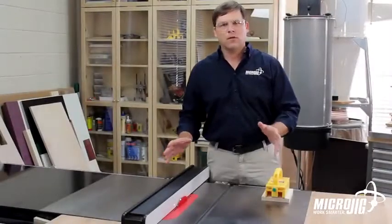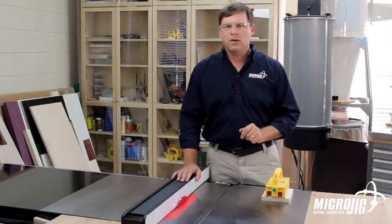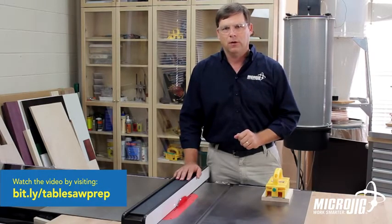Now every table saw sets up just a little bit differently, so you want to make sure that you refer to your owner's manual, or you can click the link down below here to get more information on setting up table saws.